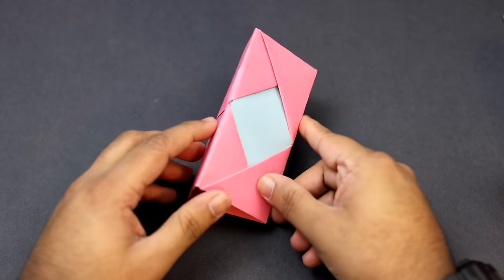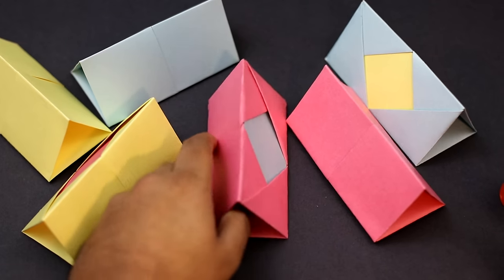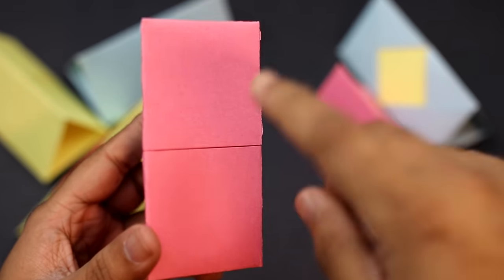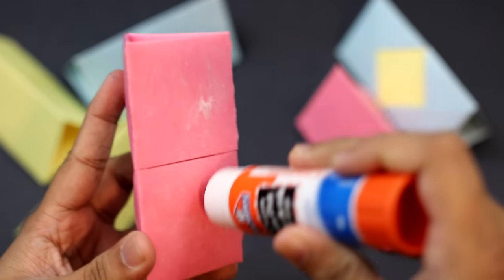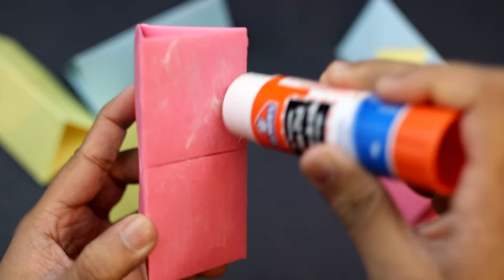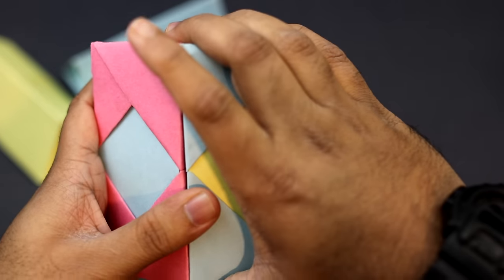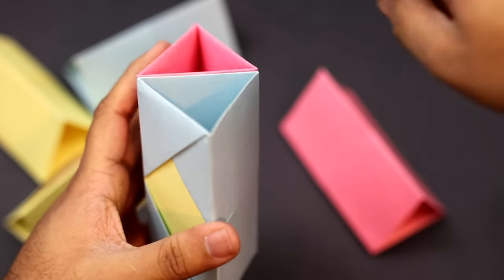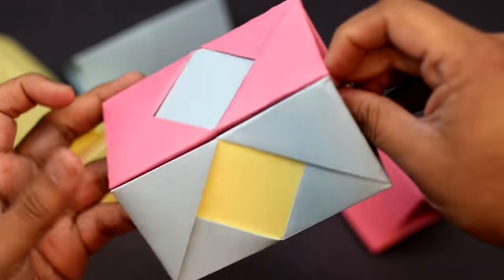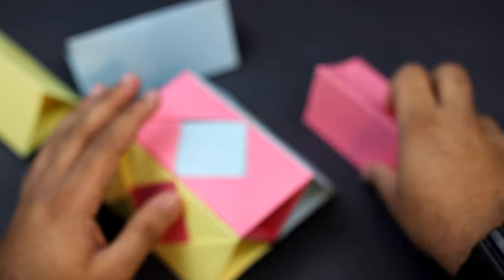As the glue dries, go ahead and make your other five units. Once you've done that, grab your glue and take two of your units. Apply some glue on the surface — it's fairly simple, just align two units together and press until they stick. Leave it to dry. Then go ahead and attach all the pieces all the way around until you get a completed unit.